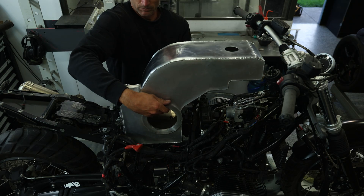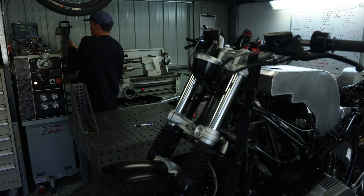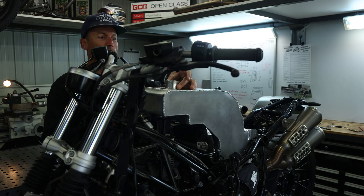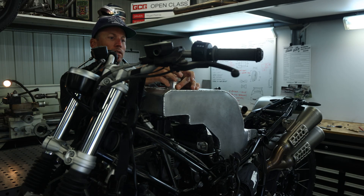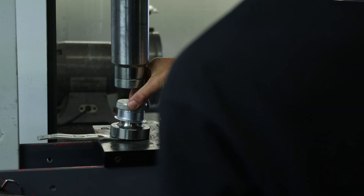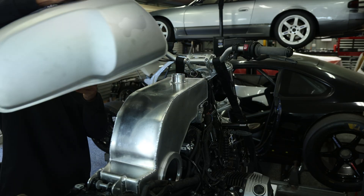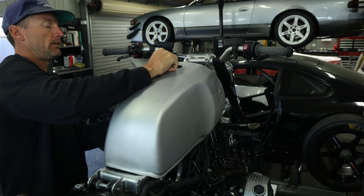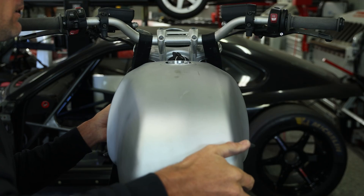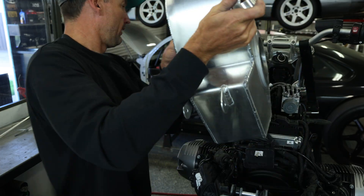With the tank completely welded I could start to figure out the filler. You need to fill the fuel tank with fuel, so I purchased a 2 inch aluminium weld-on filler neck, cut it down to the surface of the tank cover, and lined it up ready to go. One thing I did was swage out the bottom surface of the filler, so that when you take the cap off and look inside there's no 90 degree surface that could have little weld burs on the inside. Swaging out that filler always helps when welding.